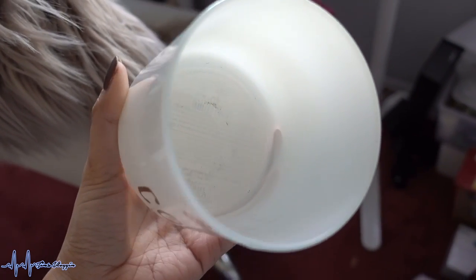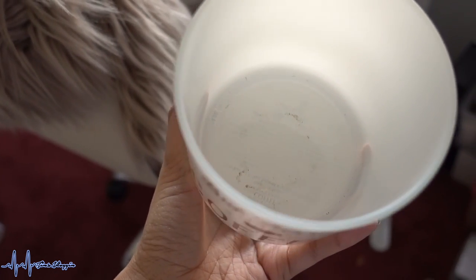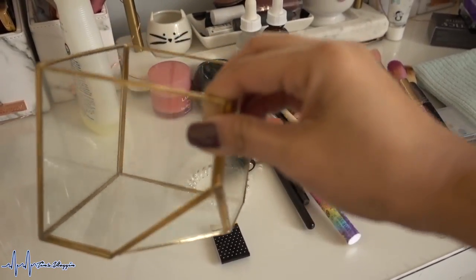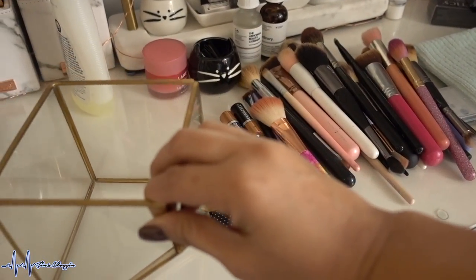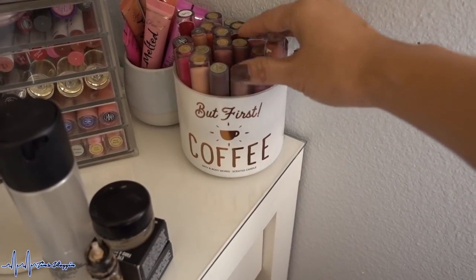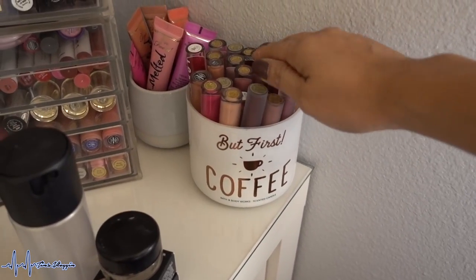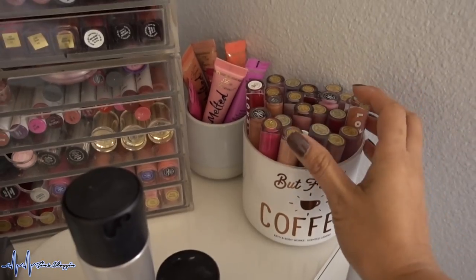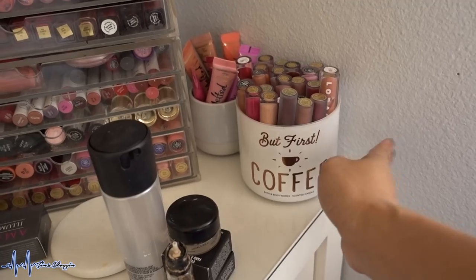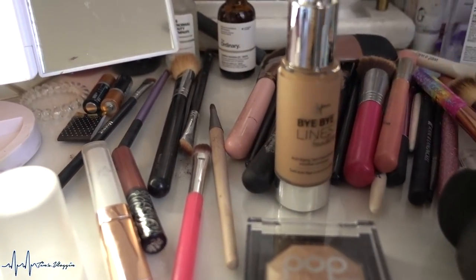It is now a clean, wax-free jar! There are still a few little black remnants at the bottom but you won't really notice. I used to keep most of my lip products in this little container, but I wanted to change it up. Now I have my liquid lipsticks and lip glosses in the jar, and I repurposed it. I love it!